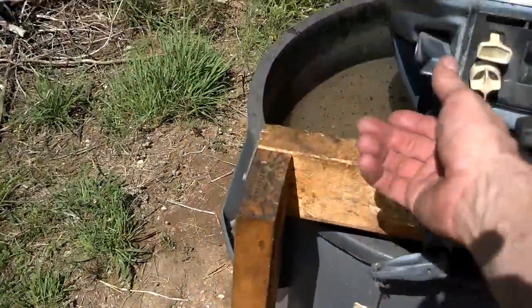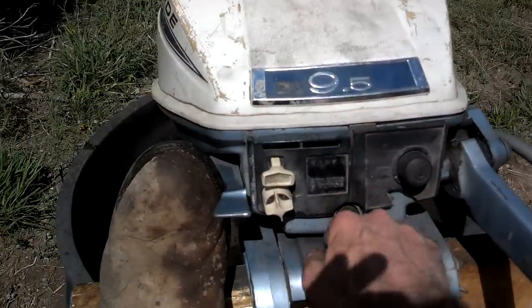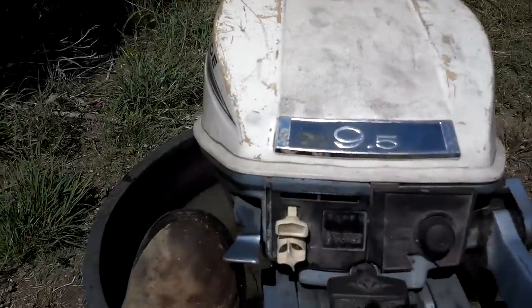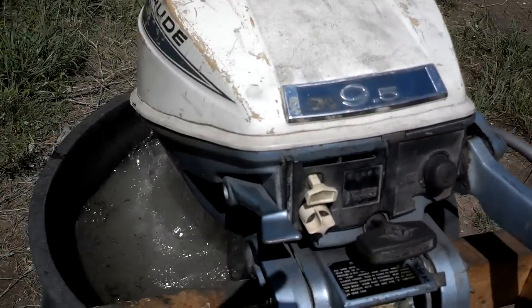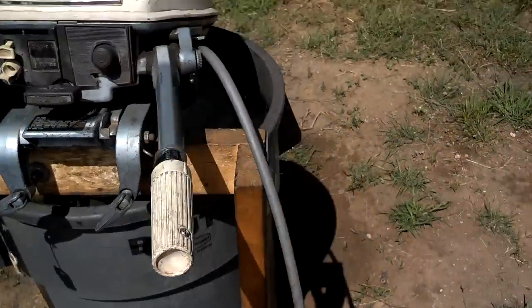Button back up, in neutral, low speed. Nice easy one-pull start. Good low-end idle.